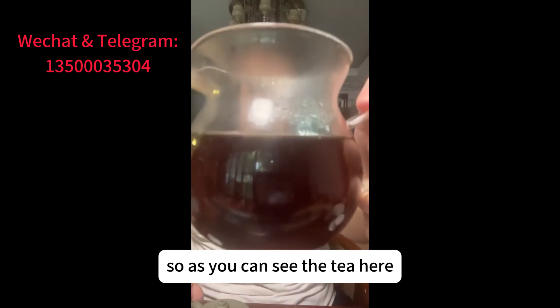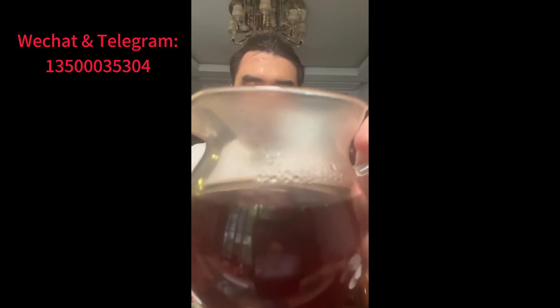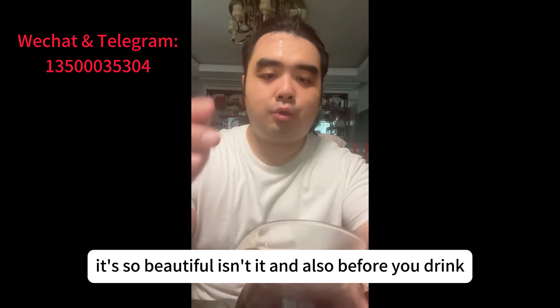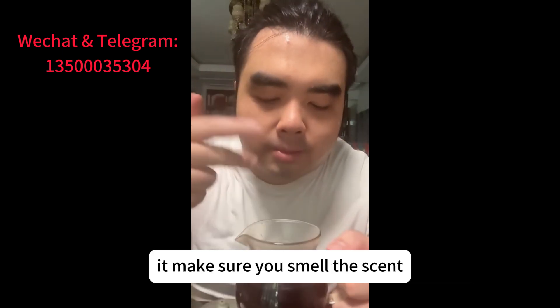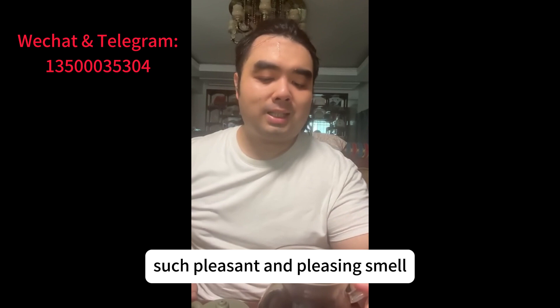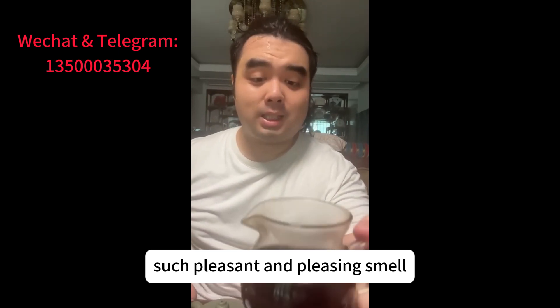As you can see, the tea here is so beautiful, isn't it? And also before you drink it, make sure you smell the scent. Such a pleasant and pleasing smell.